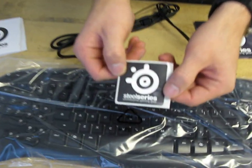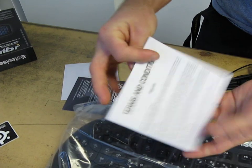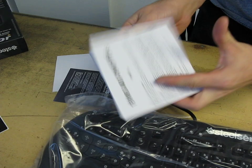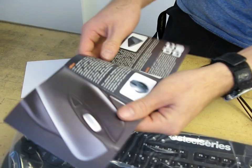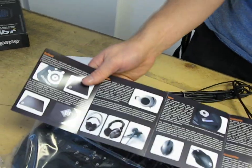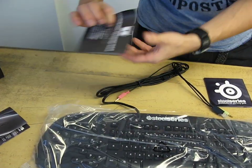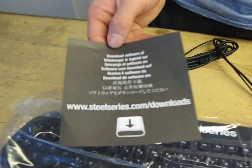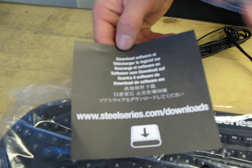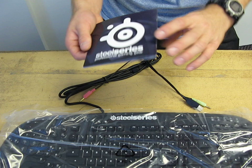It comes with a SteelSeries sticker, SteelSeries terms and conditions, and a SteelSeries professional gaming gear brochure — just a look at some of their other products. It also comes with a download for the software. I really like to see this instead of a disk; most people have the internet these days and can download the latest version of the software and drivers.